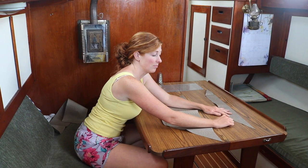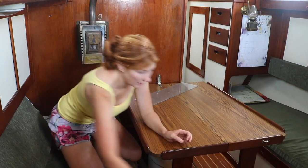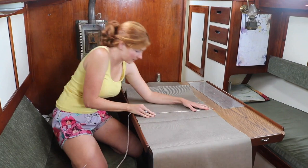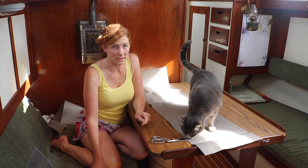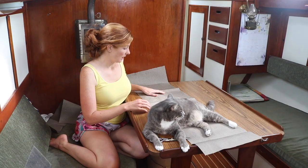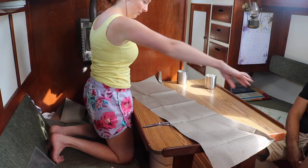I can measure the distance between this point and this point without having to do the math of angles. I'm rethinking this a little bit — I'm thinking I'm going to have it just come to a point at the end rather than have another panel. I'll insert a drawing here so you can better understand what I'm talking about. That way I can just cut this from point to point.